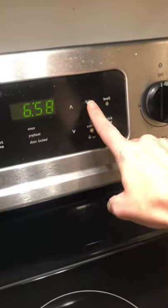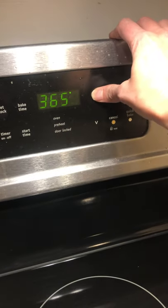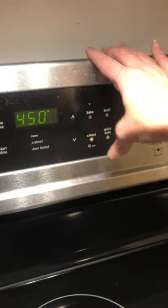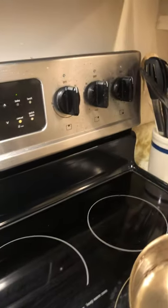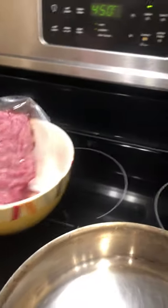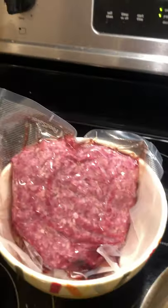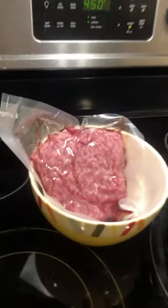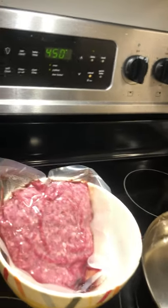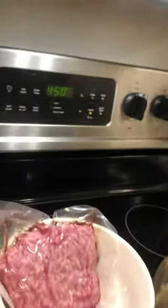The first thing you want to do is turn your oven on bake — that needs to be first and foremost while I go ahead and cook. I've got my stainless steel skillet right here. All you're going to need is a pound of hamburger meat. Depending on if you like leftovers or not, you may make this with two pounds, but I'm just going to make this with one pound.